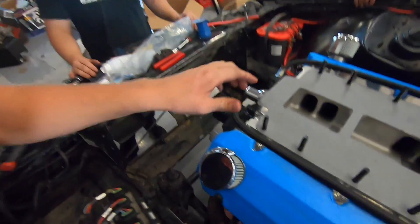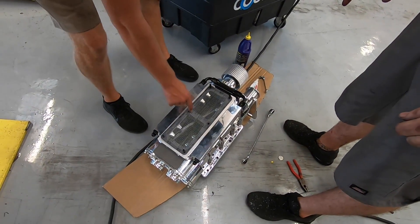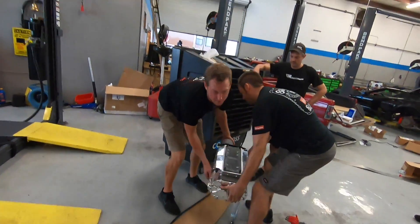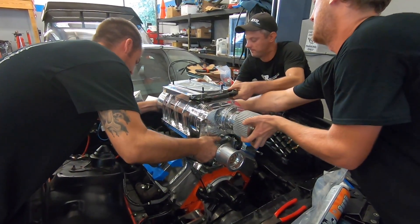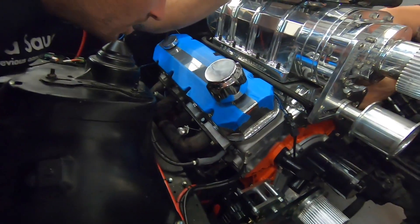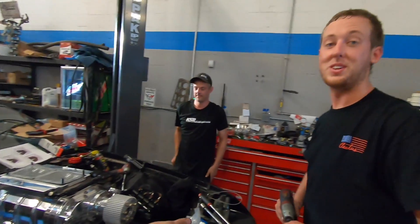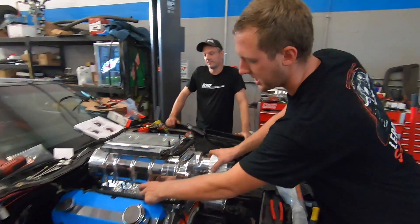Supercharger time! We've been dying to put this thing on and bolt it down. We got the gasket on, the snout on, our fuel plate is already on there, and the tensioner. We got Kevin, triple team lift. Wow, we actually did that pretty smooth. Something's holding - it's caught on something - oh, right here, the water neck next to it and the tensioner.